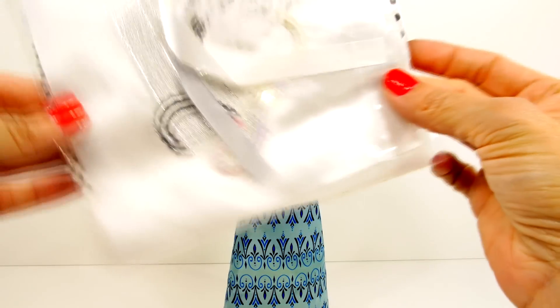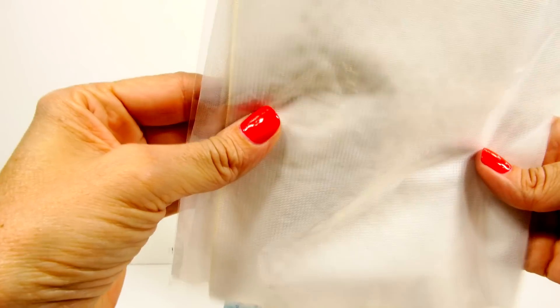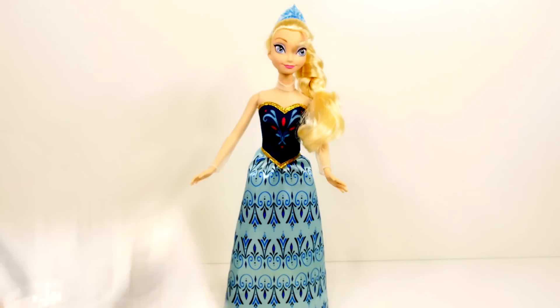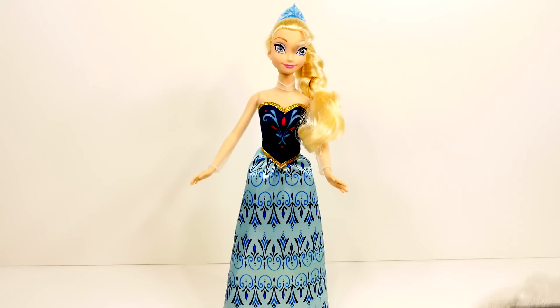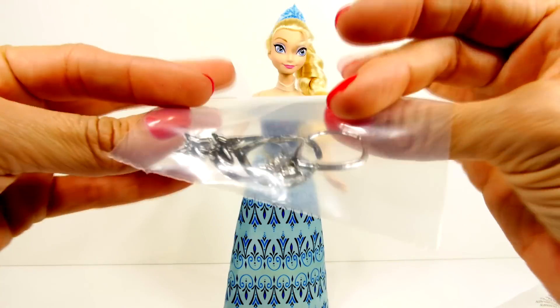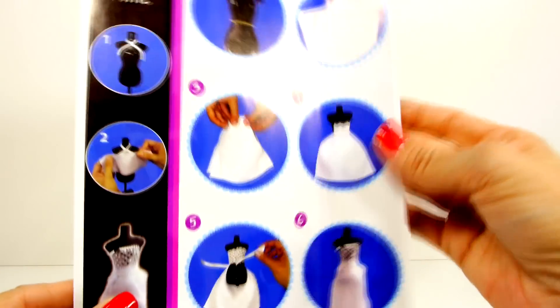This package has all of the fabric and the ribbons in it. There's some sequins, some lace, some sparkly stuff in there, and there are the two mannequins. I think these are necklaces, and the set of instructions.